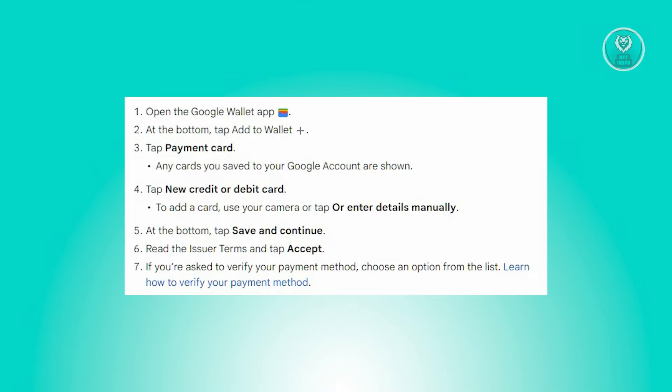So if you have a Capital One card that you want to add to your Google Pay, this is actually pretty easy. You just need to follow the following steps.